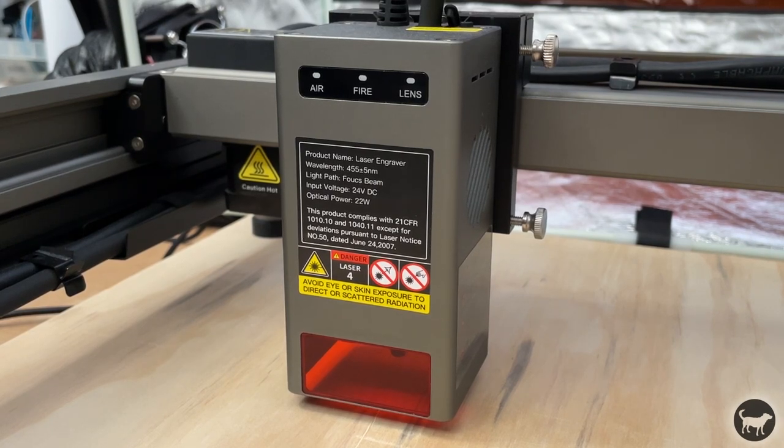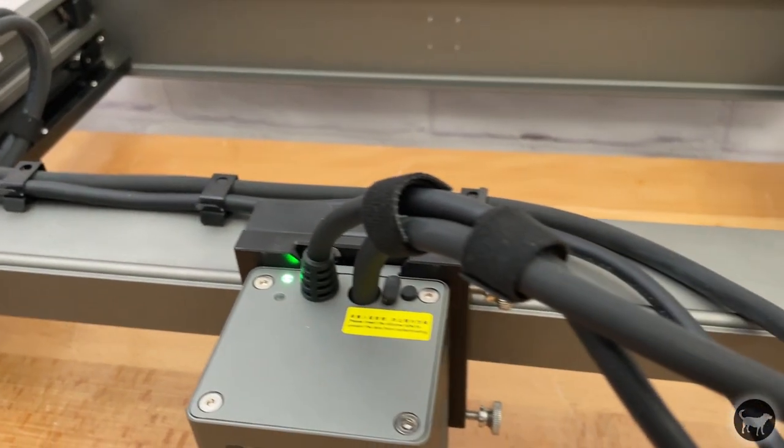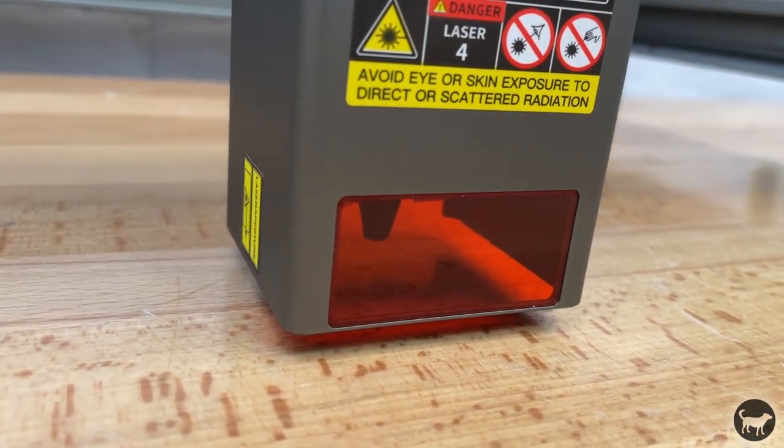The machine also has out-of-bounds alarms. The laser on the Falcon 2 is a 22-watt laser made by combining four 6-watt lasers into one — I know that equals 24, but they must be compensating for some of the loss during the combining with the internal mirrors. The laser comes with an integrated air assist and nozzle built into the module. The spot size of this laser is 0.1 millimeters, which should give you a max resolution of 254 DPI.